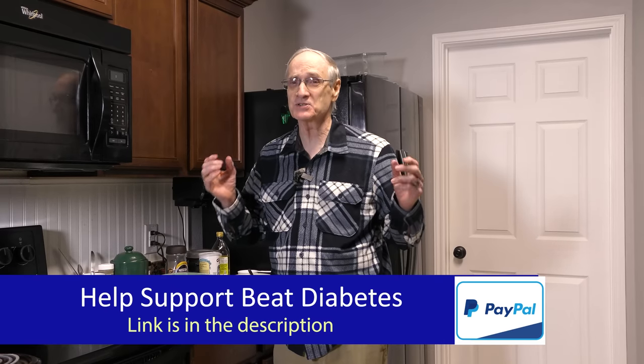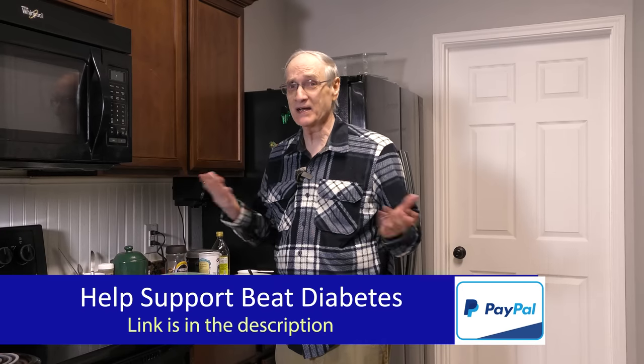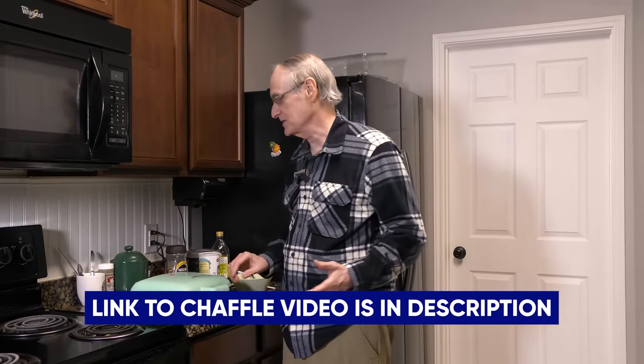It is chaffle time. I'm about to go to IHOP and I'm going to sneak a chaffle in — more on that later. Right now I'm making the chaffles. I've got my handy-dandy four-chaffle maker and two more single chaffle makers going, so that's going to make six chaffles. I don't need six for today but I'll save those for other days and occasions.